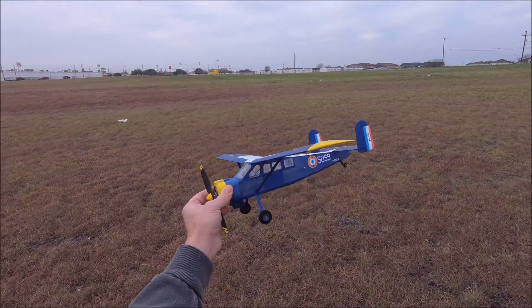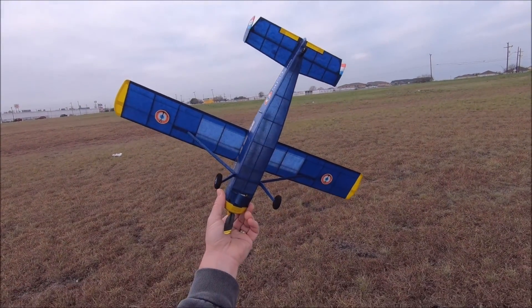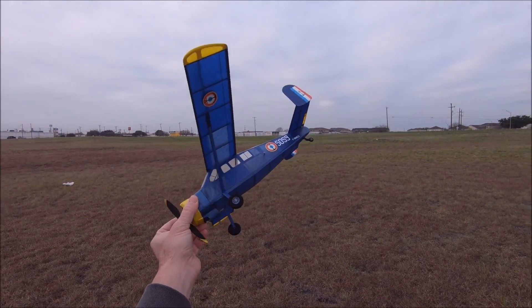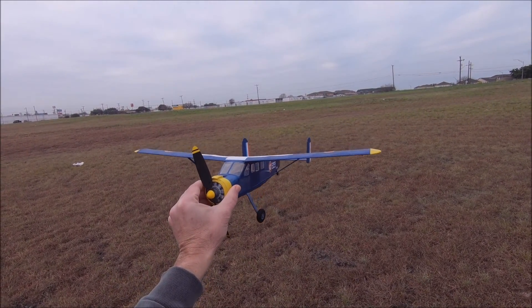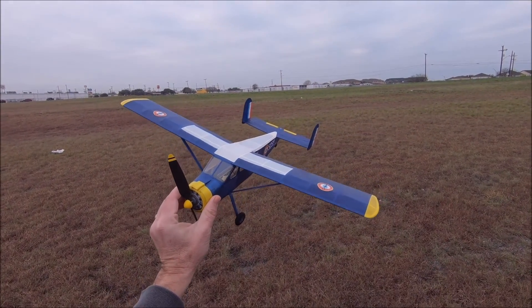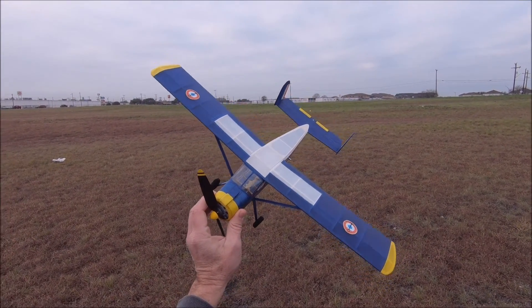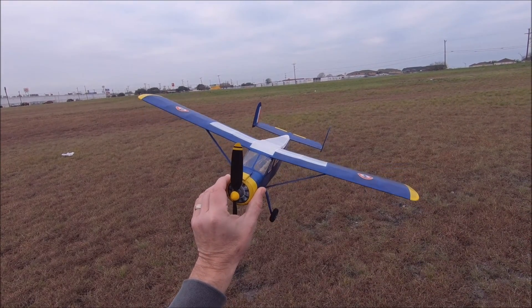Max Holst Broussard from Mike Nassist Plans. Little mod to the fuselage, give it a little more shape. Weighs about 23.5 grams empty. It has about 4 grams of rubber in it, two 17-inch loops at 3/32nd.